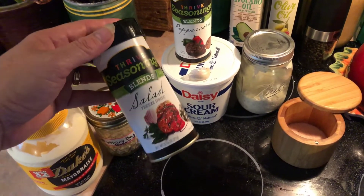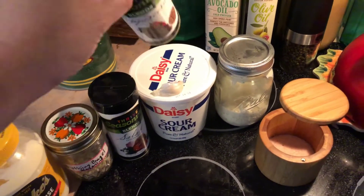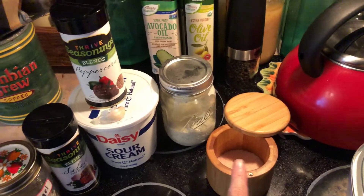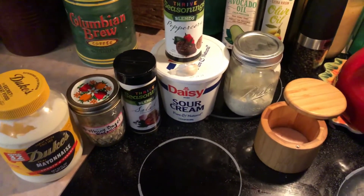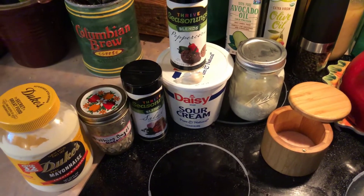I use it in so many things. So anyway, I'm going to be using that, peppercorn, and sour cream, a clove of garlic, and some pink salt. I store mine in the fridge in a mason jar and I just use it all week long. It usually lasts about two weeks in my refrigerator.